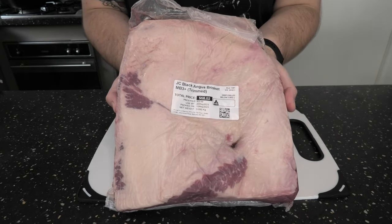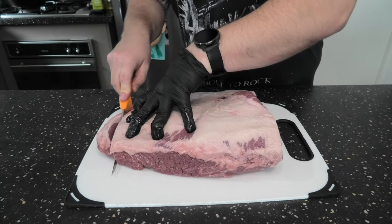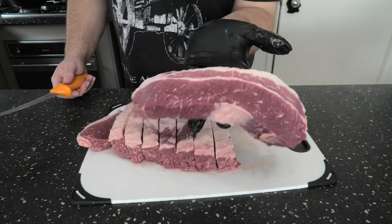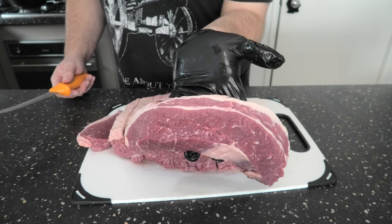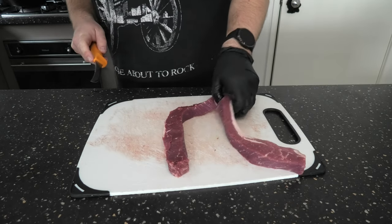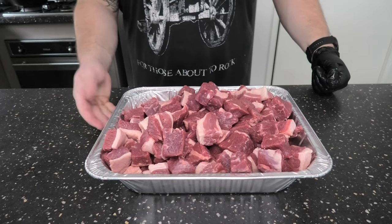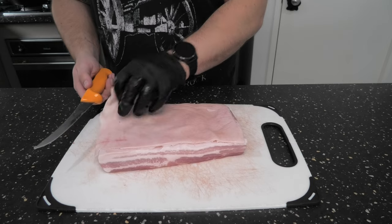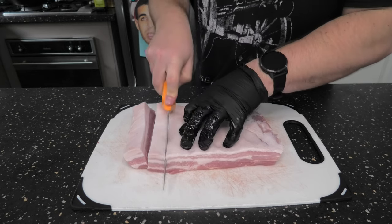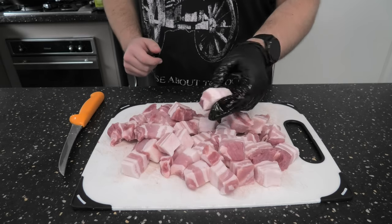Alright folks, we're going to grab our brisket — something that's nice and marbled — and also a pork belly. We're going to dice this brisket up. It doesn't have to be perfect. We don't have to take any of the excess fat off. We just want it small enough that it's going to go through your grinder without getting clogged. Grab a sharp knife, run it down the middle. With the pork belly, first we're going to remove the skin, and then we're going to dice it. Once that's all done, chuck it in the freezer for a couple of hours. This will keep the fat solid and make it easier to grind.